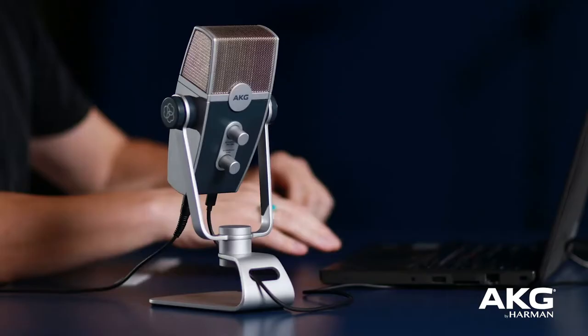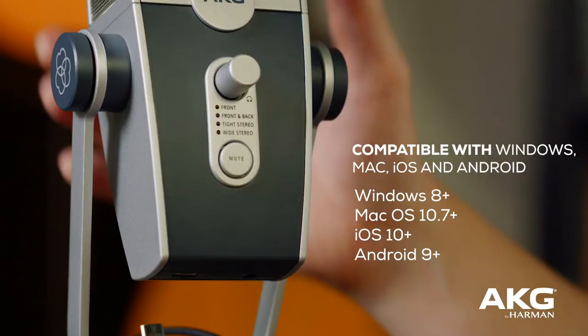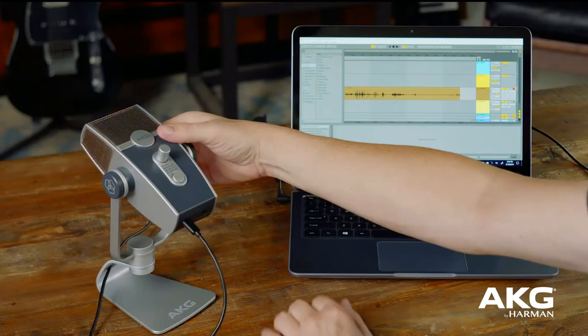Web conferencing for work or for fun are more and more common these days, but no matter how you're using Zoom, one thing is certain, you want to sound great. AKG Lyra will ensure you stand out and are clearly heard.